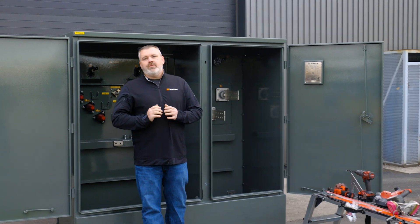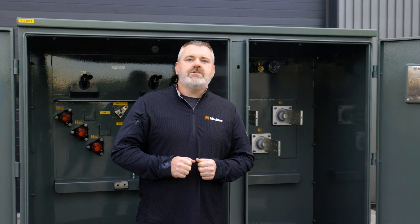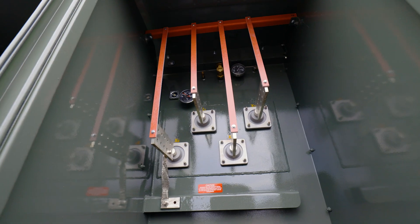Hello, I'm Craig Lee, Operations Manager here in Battleground, Washington. In today's video, we're going to talk about low voltage bushing supports and show you a couple different methods of adding them if your transformer doesn't come with them.